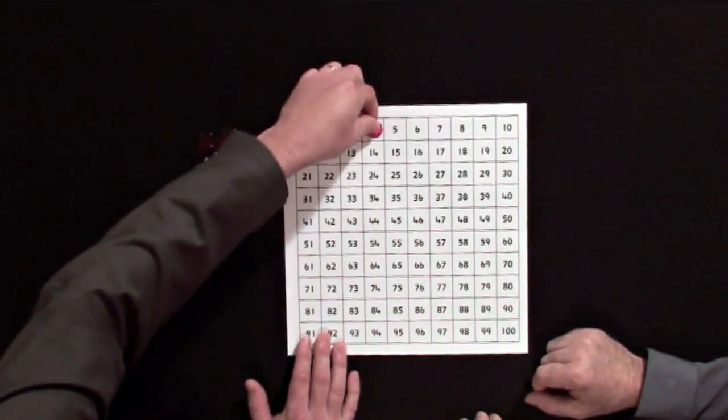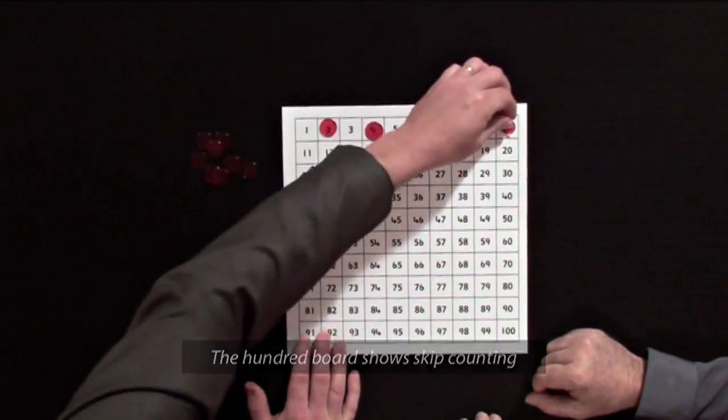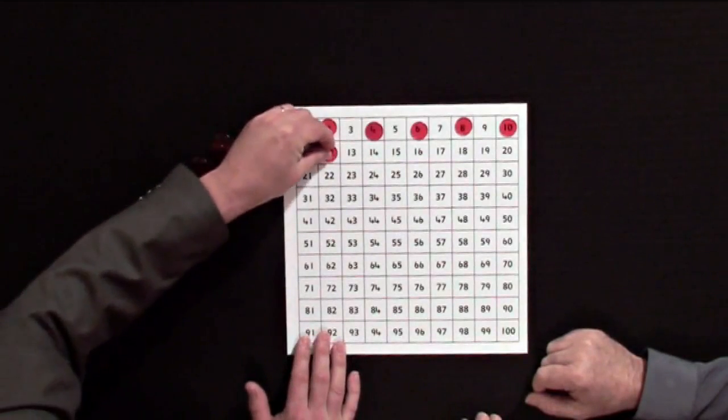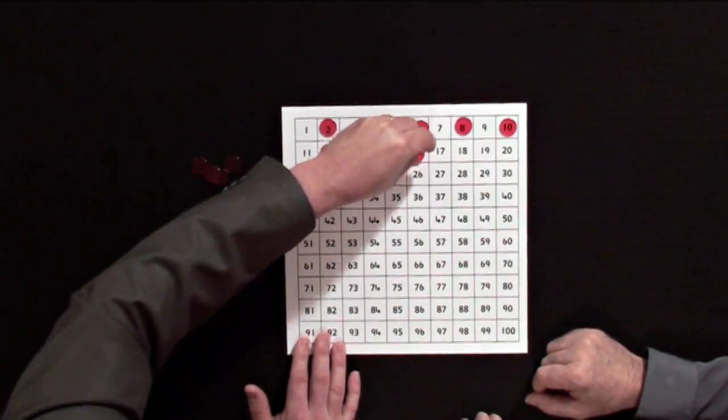Two, four — that's right, cover them up — six, eight, ten, keep going we'll get 12, 14, 16, 18, 20. Lovely.